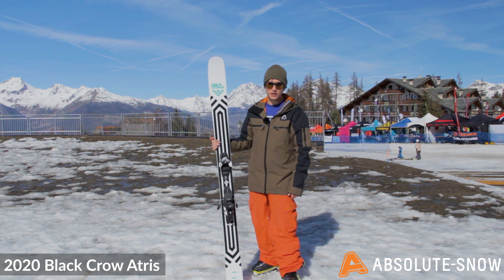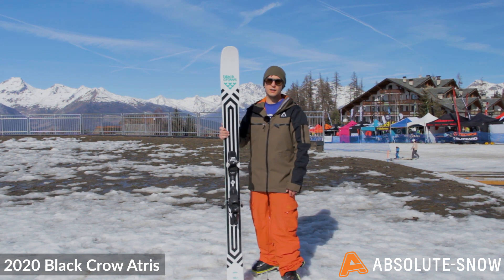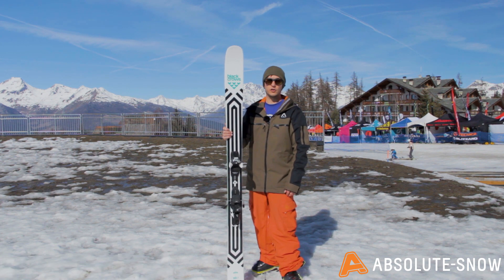So if you're an advanced skier looking for something you can charge on but that's playful off-piste, the Black Crows Atrus is a really good option for you.